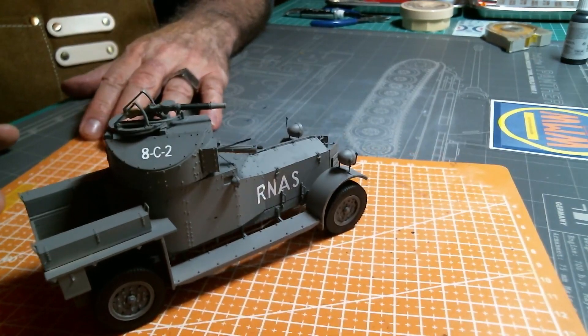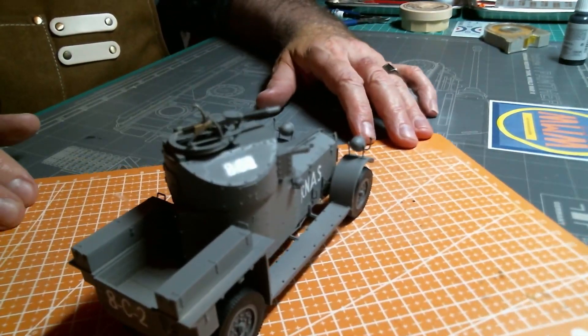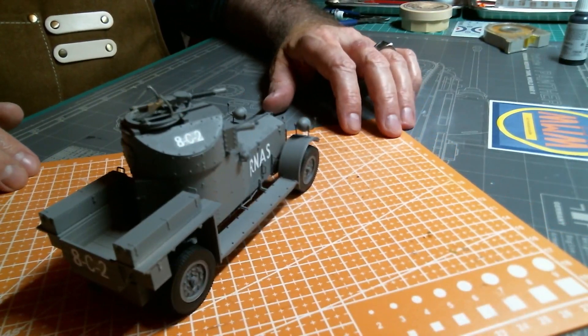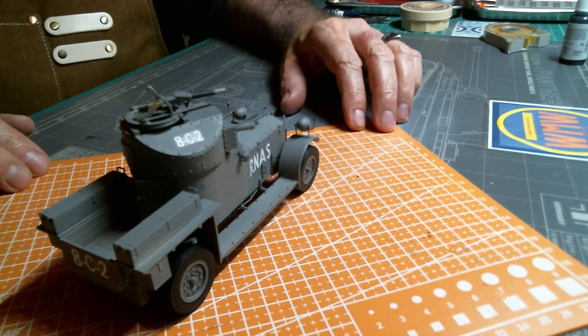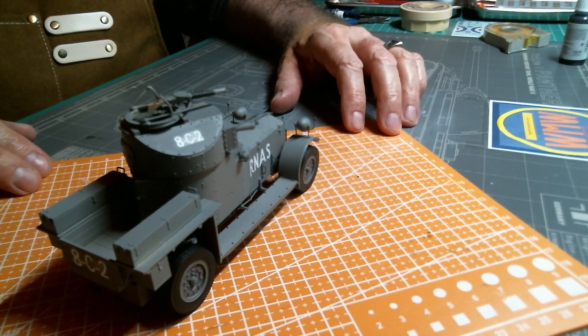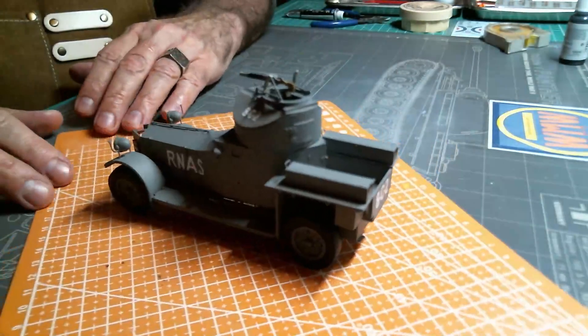I've got the decals on it now and I'm working with my camera and my audio, trying to get things tuned up so it's a little bit more pleasant for you to watch — not just a boring update video, but a little bit more interesting.